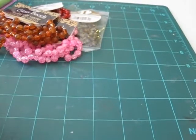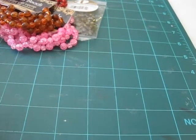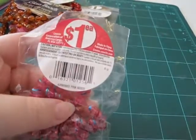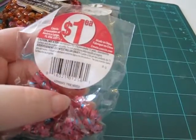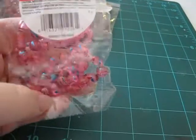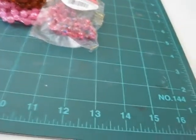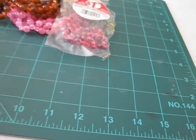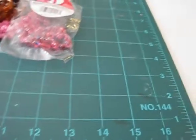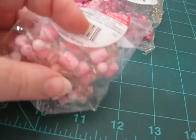I'm sorry if the camera's shaky. Like I said, it's hard for me to film without the tripod and keep it straight. These ones were a dollar and they're pink, and they have red and blue metallic splashes on them. They're pretty cool. And then these ones here say pink mixed, so just some pink beads. Pretty cool.